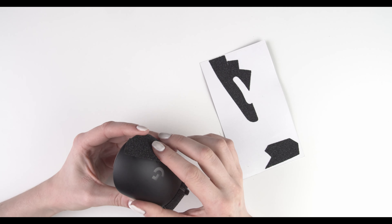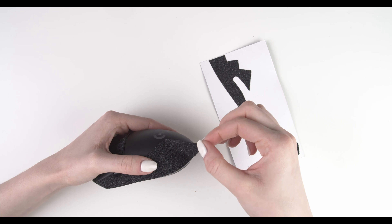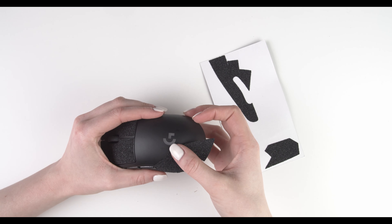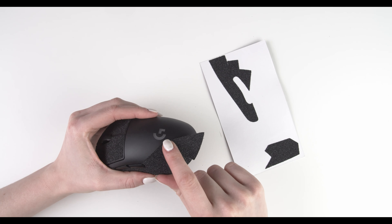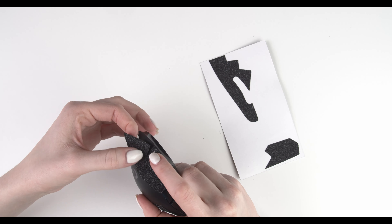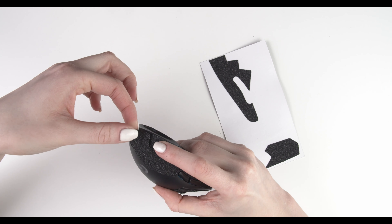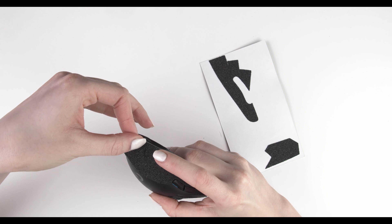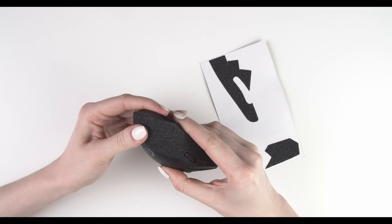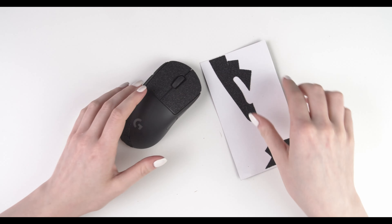With your thumb, press down but not all the way to the back — only until these gaps. Stick the first side of the gap down, leaving the other side hanging. Then take that hanging part and fit it on top so that you don't see the gap anymore. Finally, take that last part and pull it towards the part already glued to your mouse and press it down.